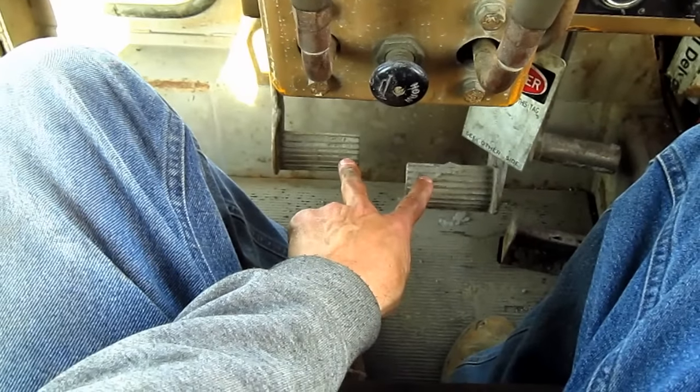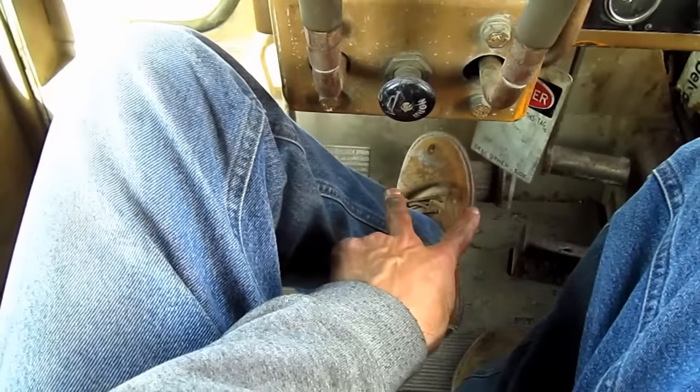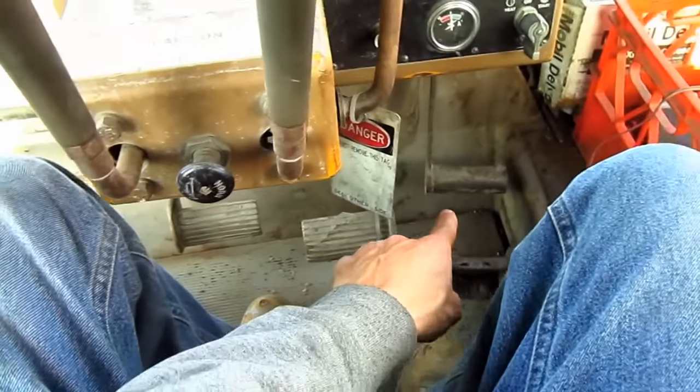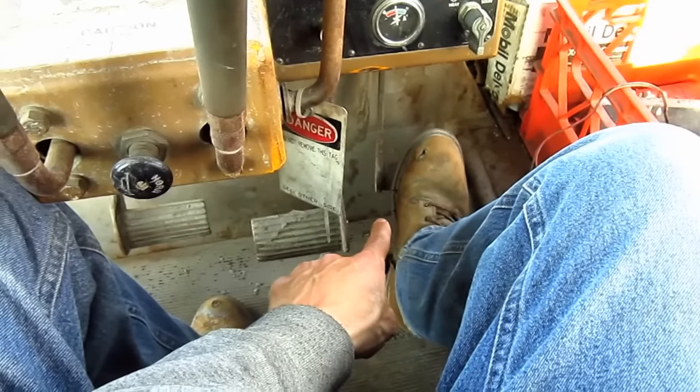These two foot pedals on the floor right here control the left and right side track brake. This third pedal over here on the right side controls the decelerator.